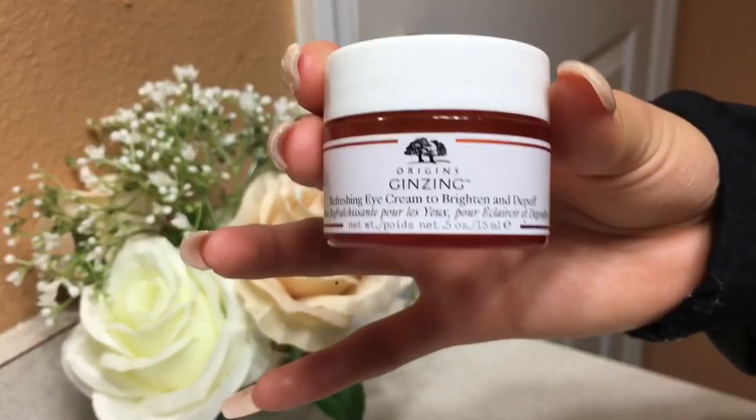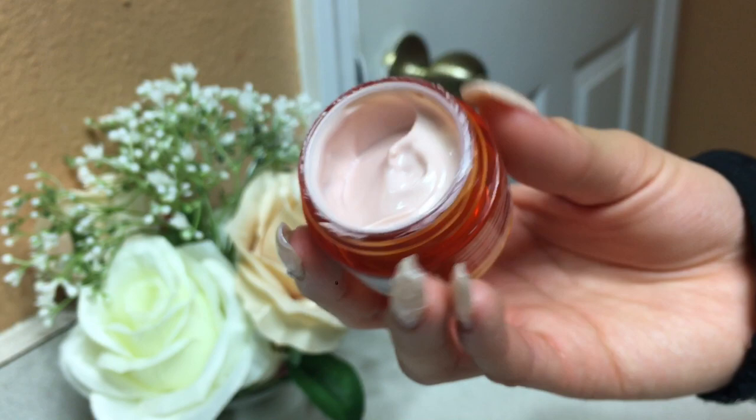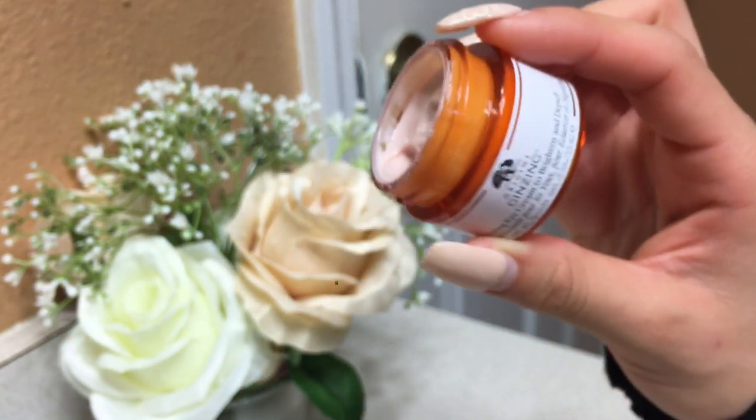I only use eye cream in the morning, but I'm using it here for the sake of the video. This is the Origins Refreshing Eye Cream to Brighten and De-Puff. It makes my under eyes feel so good and refreshing. I like to use this before I do my makeup and whenever I don't have makeup on. I also just wanted to point out the position I was recording the whole video — it wasn't a great angle, so I'm sorry about that.